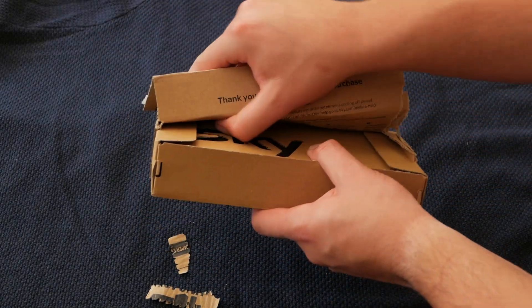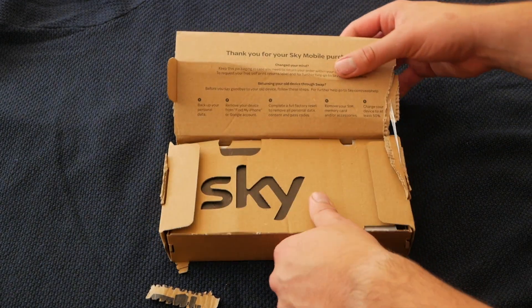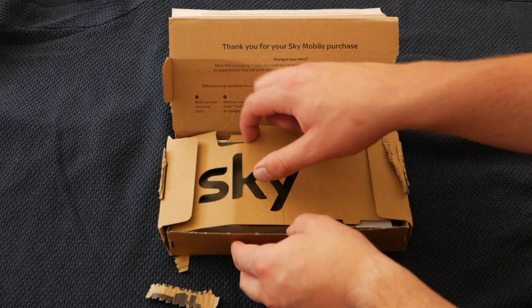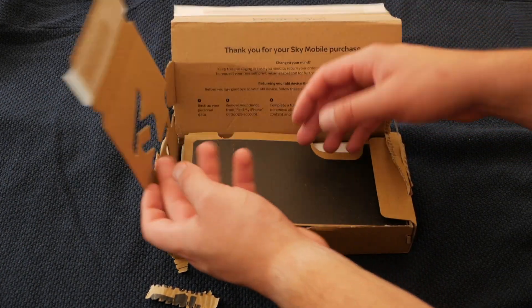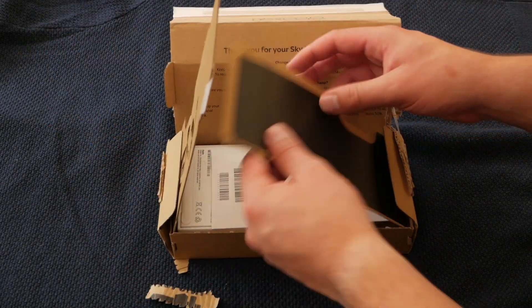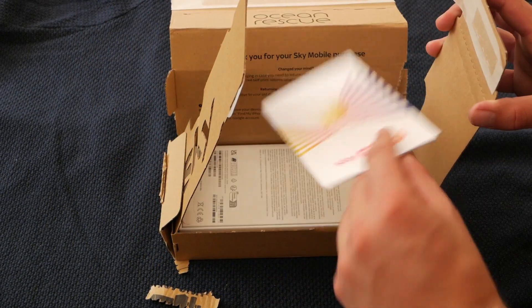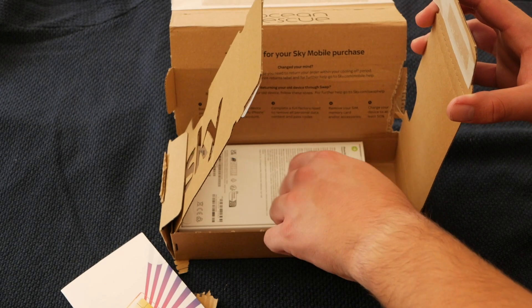As you can see, I got this from Sky, because I believe in better. None of this shit. But that looks pretty cool — it's going to get thrown in the bin though. I don't really know what that is. I feel like they could have used a bit less cardboard, do you know what I mean? That is my SIM. And this is my phone.